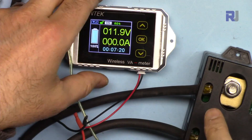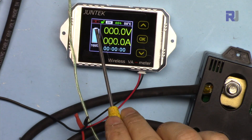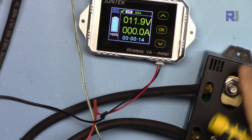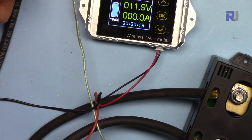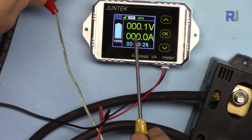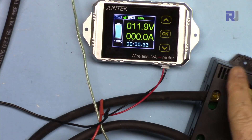Pay attention — it now shows the signal indicator. Because this unit has power, we can see the signal. If I disconnect the power, that symbol disappears. The voltage shown is the load voltage, coming from that measurement point. If I disconnect that wire, the voltage reading disappears. Connecting it back — it's now properly working.